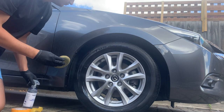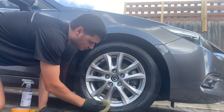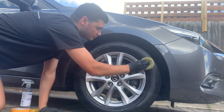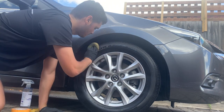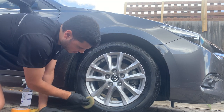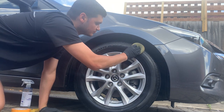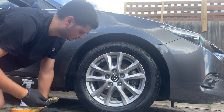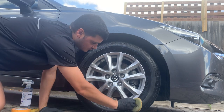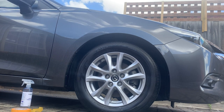Just using the applicator pad to spread the tire shine. The ease of application on this, I must admit, is very very good — very easy to use. A little goes a long way with this product as well.